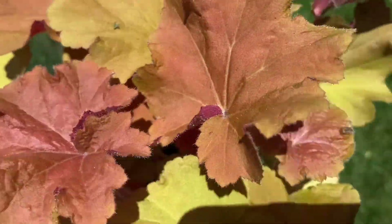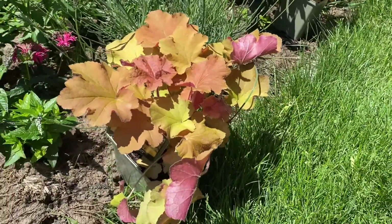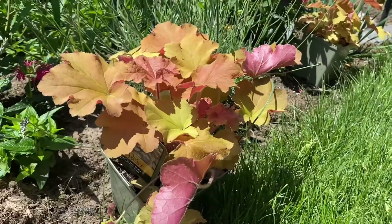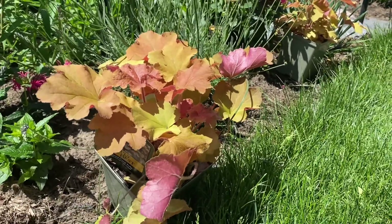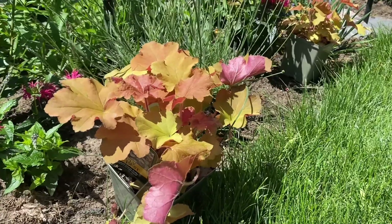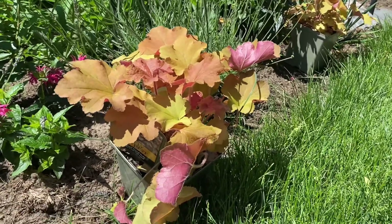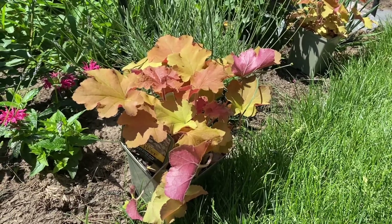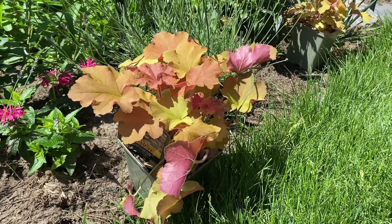They are just beautiful, gorgeous! Can't wait to add them. Thank you so much for joining me today. I'm going to get these plants in the ground and show you where I'm placing them — actually I'll show you as part of this video when I get them in the ground, so you can see where I've placed them.